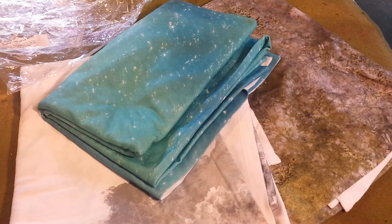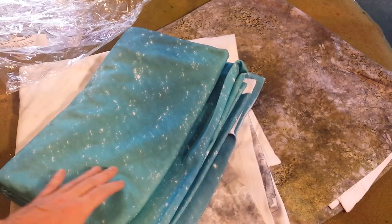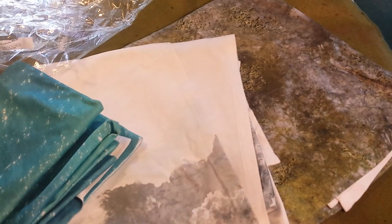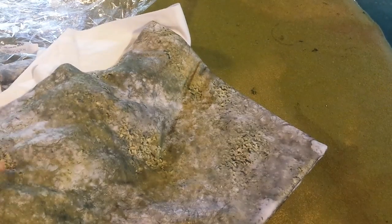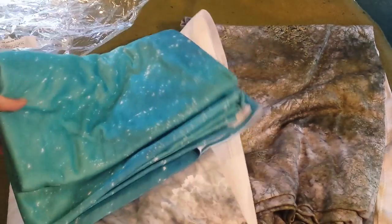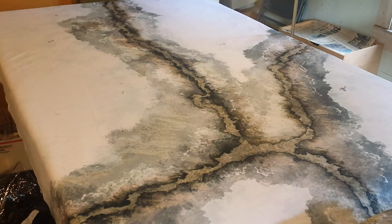Hey folks, got a little review and showcase for you. Got some new Cigar Box battle mats in — it was last week thereabouts — three brand new mats including the Mediterranean or Caribbean battle mat, a snow battle mat with some texture going on, and the scrubland which I believe has a winter theme to it. Let's take a look at these and lay them out.